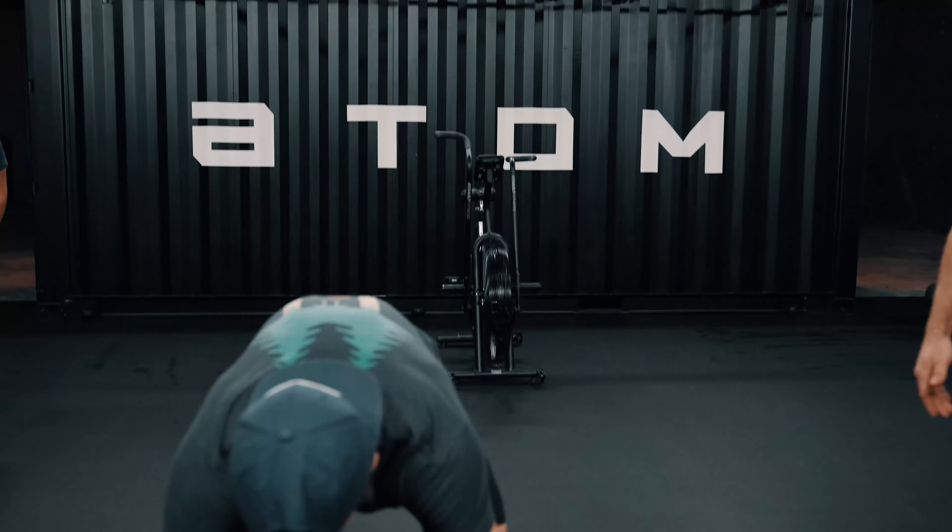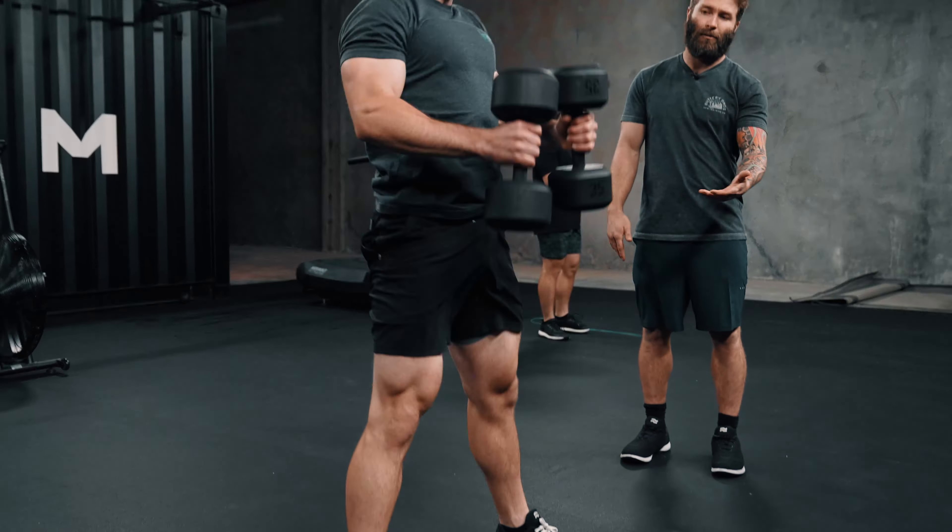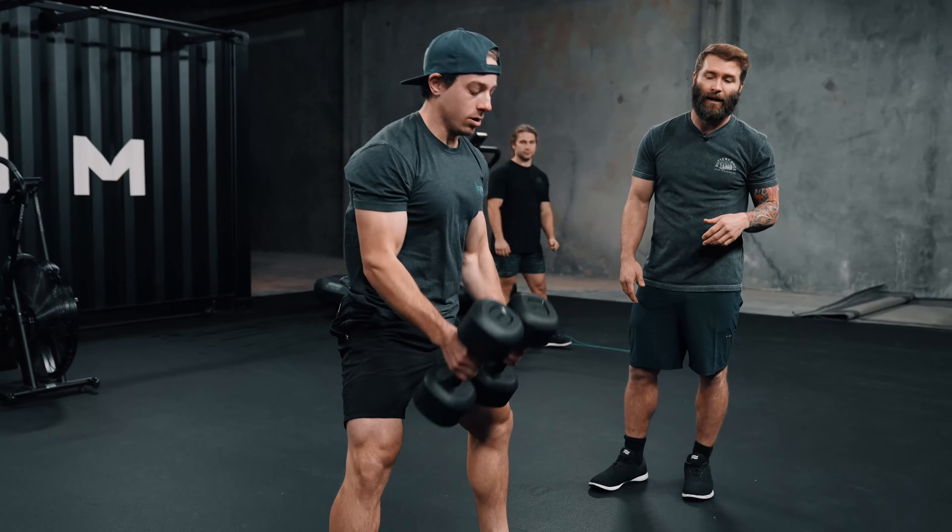We want to talk about a couple of things: one is where you pick it up from, and two is where you set your back — and they're kind of intermixed. A good devil's press looks like this, where you kick your body back, you do your push-up, and when you come through, you jump it up overhead with a little bit of efficiency and lock out up overhead.